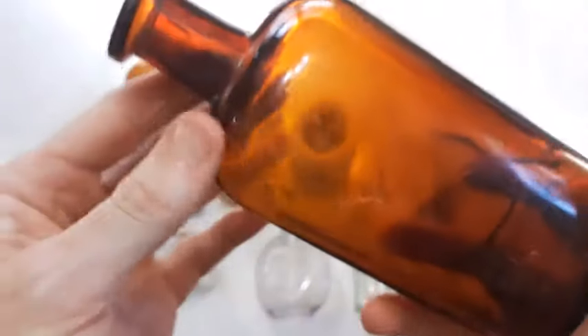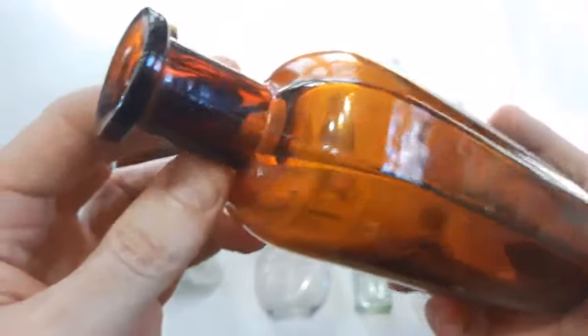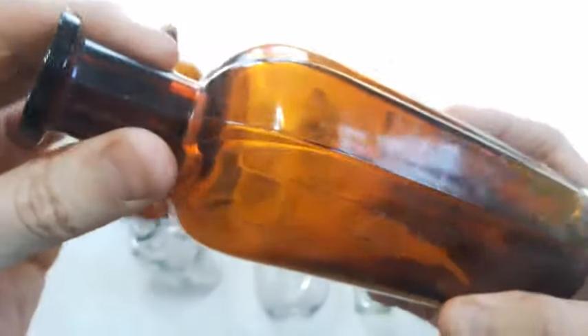Thirdly we got this lovely strap side blown amber bottle. Unfortunately it has this big crack on the back side of it — which is a friggin shame because that is one half of a nice bottle.